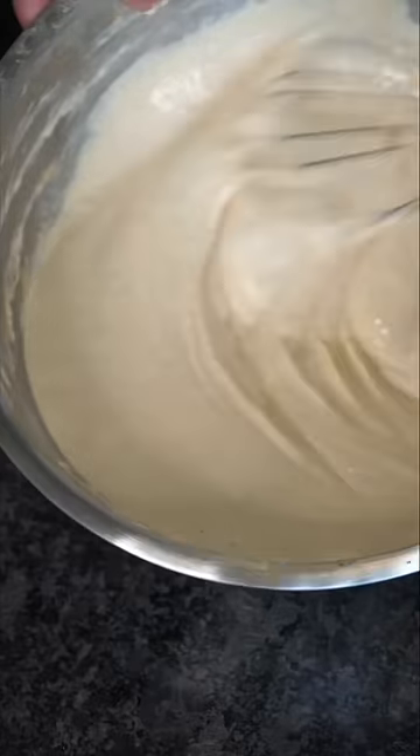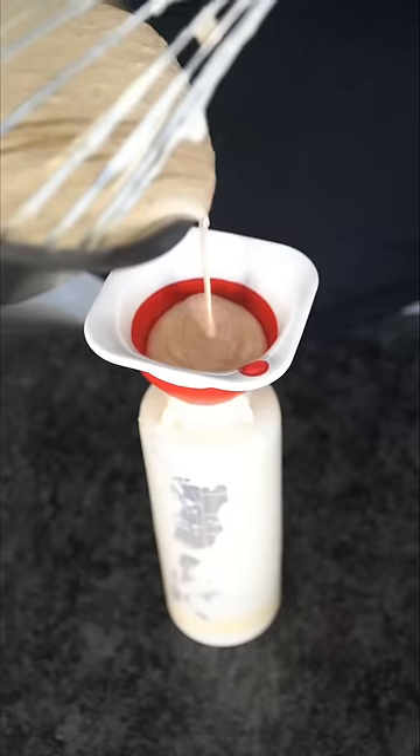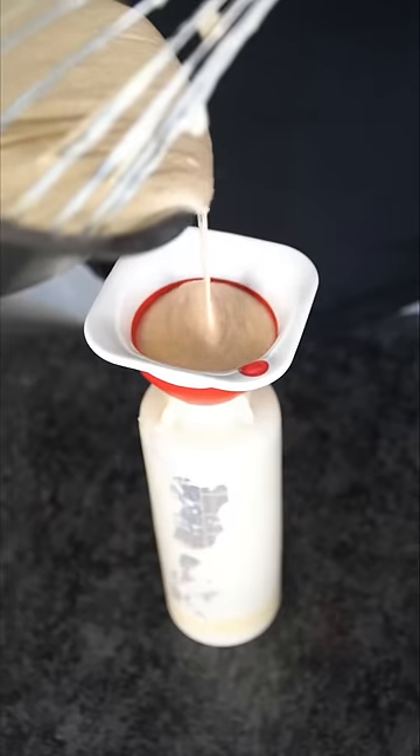If you want this to be a little less thick, you could always add some water. And honestly, sauce from a bottle just hits different. Now you put this on anything, and don't forget to say no. I'm telling you, I literally put it on everything.